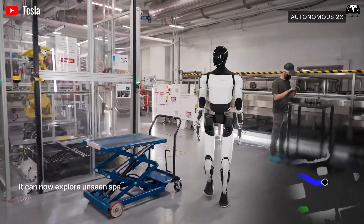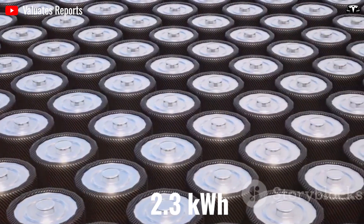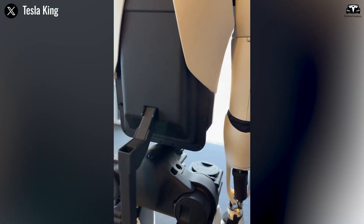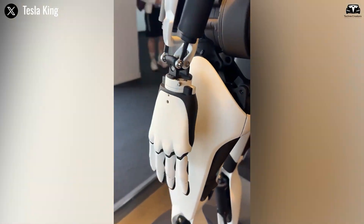What's equally astonishing is that the entire system runs on Tesla's proprietary in-house battery pack — a compact 2.3 kilowatt-hour unit derived from the 4680 cell architecture — despite powering 28 actuators, sensors, and AI computation simultaneously.